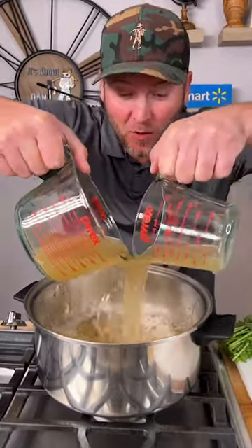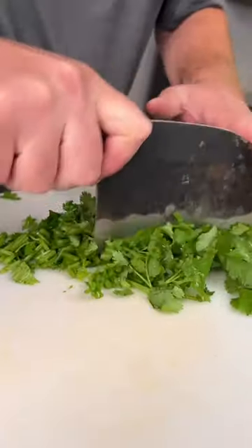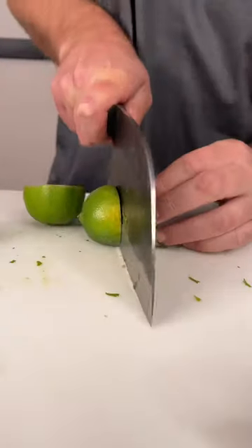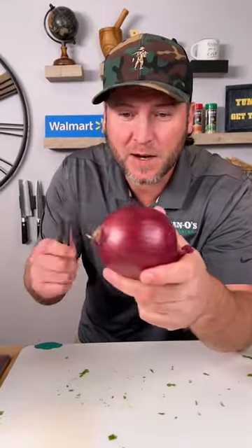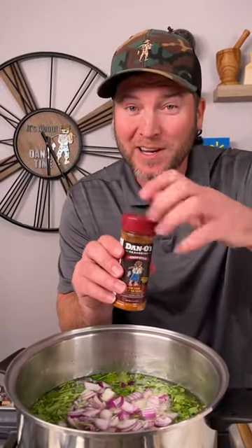We're gonna start out with six cups of chicken stock. About half a bushel of cilantro, stems and all — add that to our chicken stock. The juice of two limes, squeeze the juice. Now dice up one red onion and add that in.